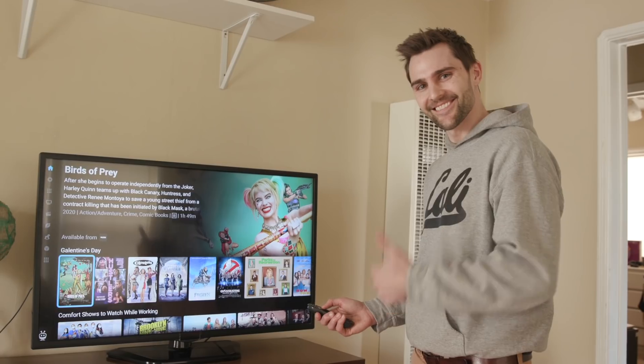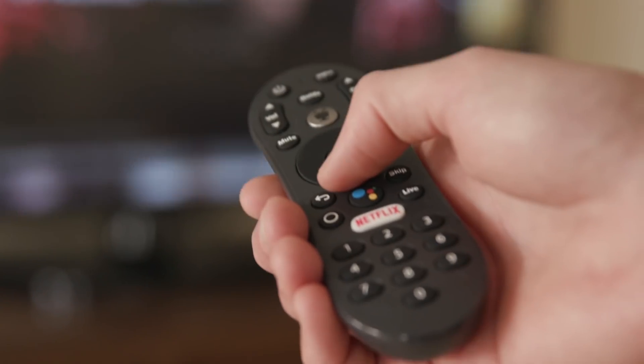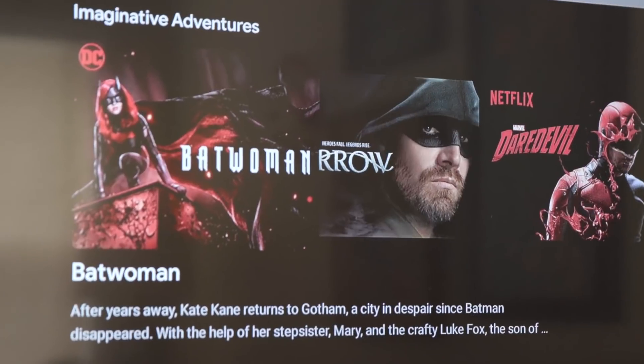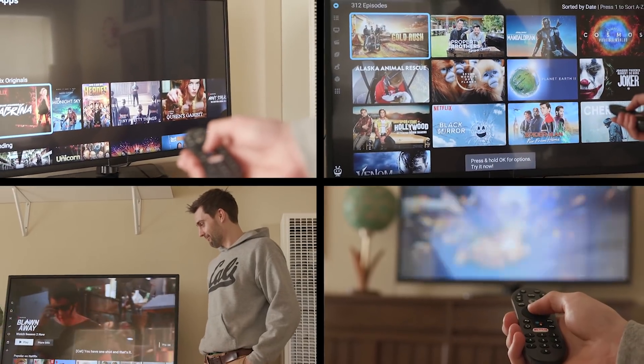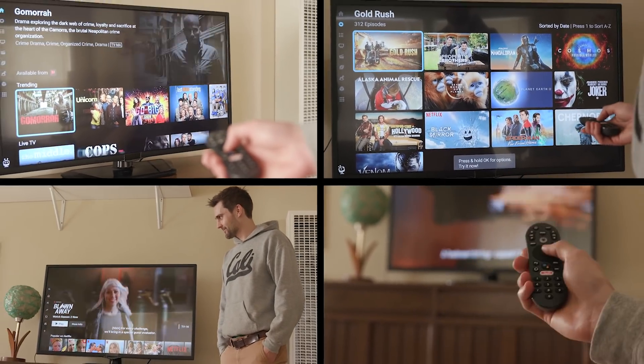Big thanks to TiVo Stream 4K for sponsoring this video. We got an opportunity to do a video with TiVo Stream 4K. It puts all of your favorite shows from all of your favorite apps all in one place. It is incredibly efficient, and that's why I think it's so awesome.